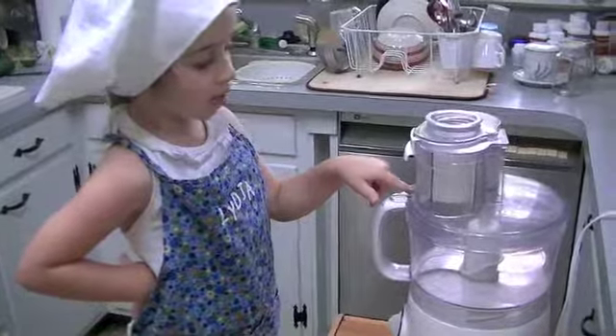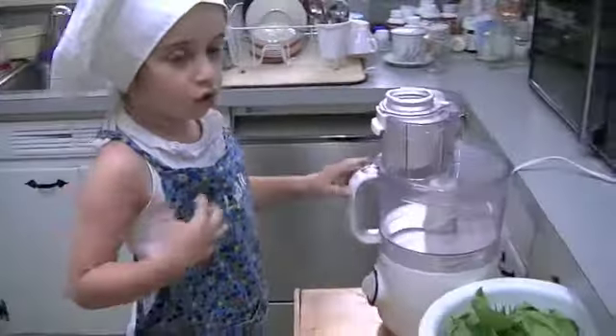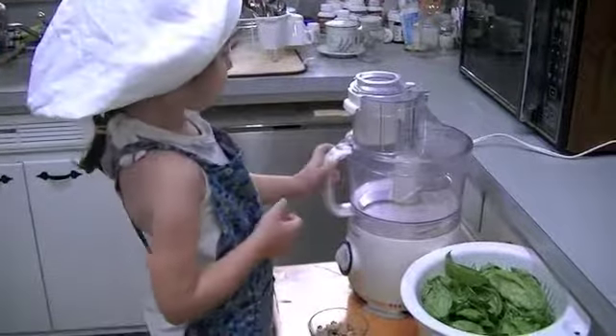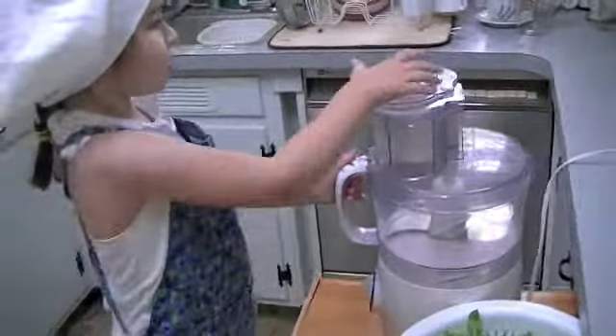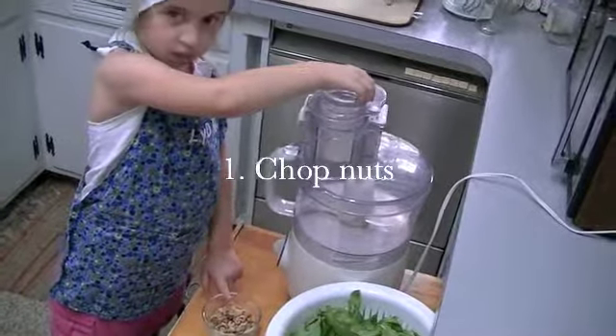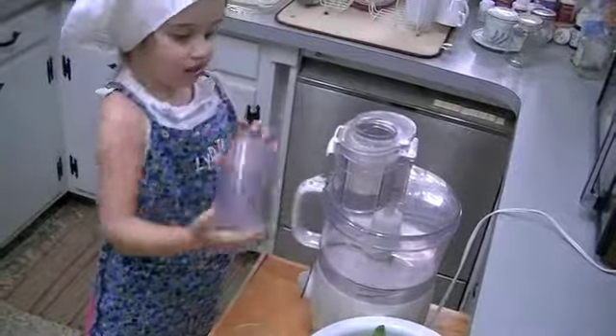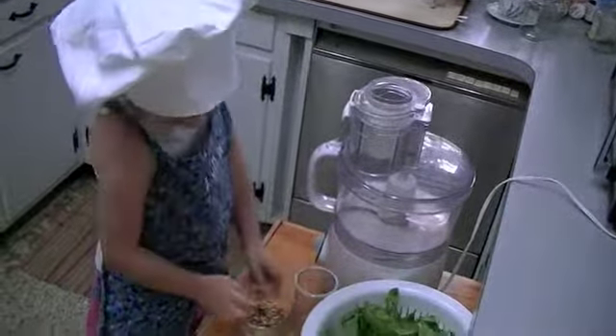This is kind of like a blender but it's actually a food processor. It can hold more things and it can also chop up things that are harder. First you take this part out, and if you want you can chop up the pine nuts — you take this piece out because these are too big.